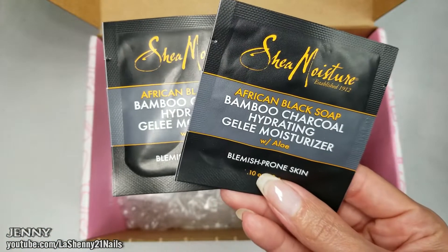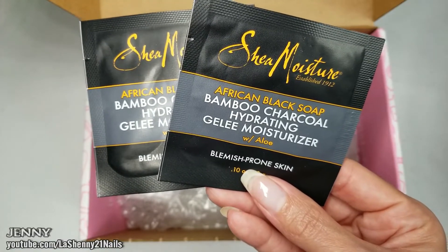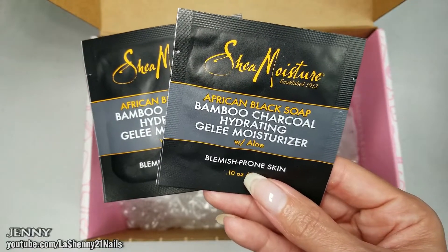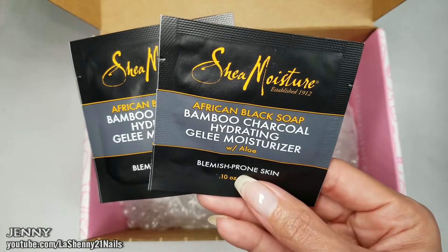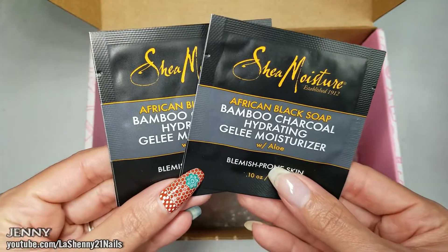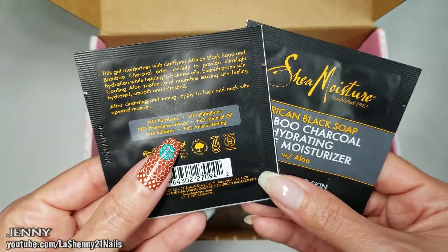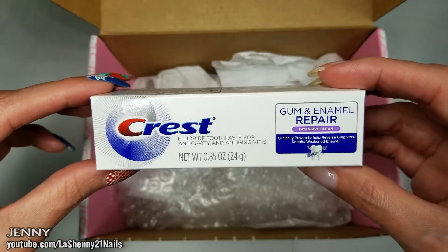They also included two little sample packets of the Shea Moisture African Black Soap Bamboo Charcoal Jelly Moisturizer, which retails for $12.99 for a full size. It's an oil-free gel moisturizer that transforms from gray to clear to provide ultra-light hydration for blemish-prone skin. I'm going to be trying this and letting you guys know how it works. I've already tried some Shea Moisture products that are really good, so I'm hoping this will work well for my skin type.